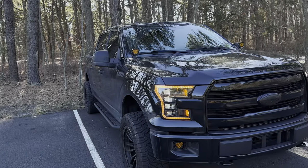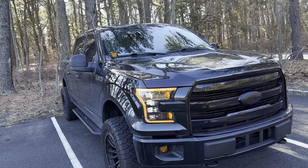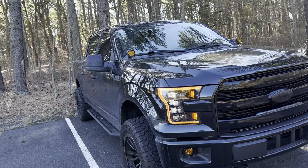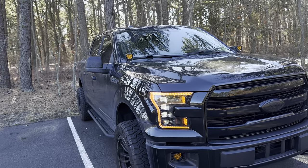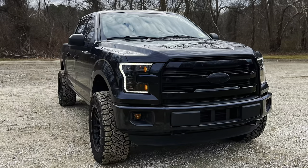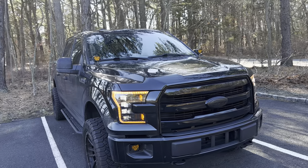Up front and center, the thing you notice most are the headlights. These are the Morimoto XB LED headlights — this is the amber version. I just upgraded to the amber version; I was running the white DRL for a little over a year and then realized they had an amber version, so I just changed it up.